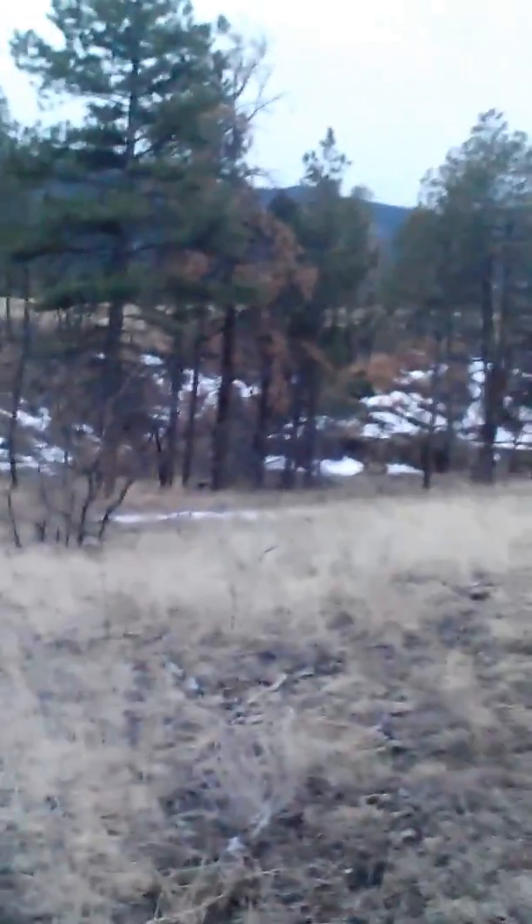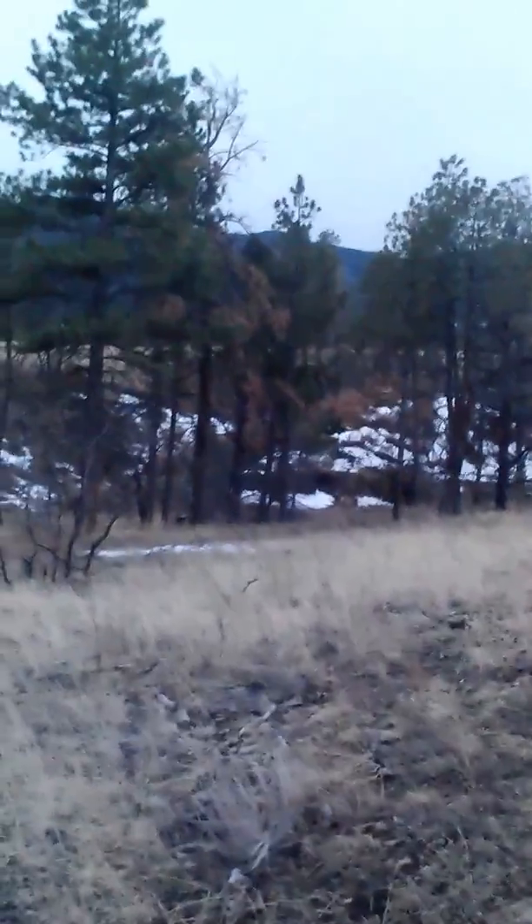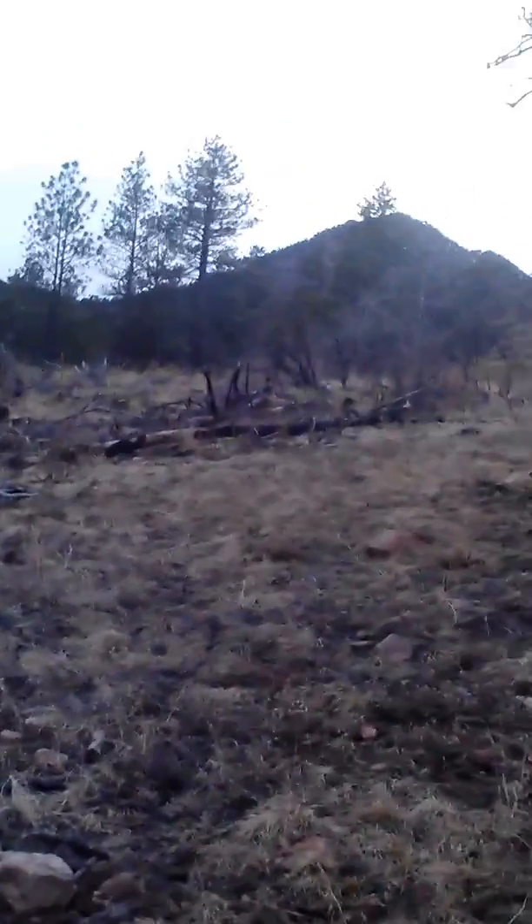The idea behind best management practices is to ensure water and soil quality — to protect soils and protect water. As you can see, there are still a number of dead trees still around, as well as slash — there's plenty of slash in the area.